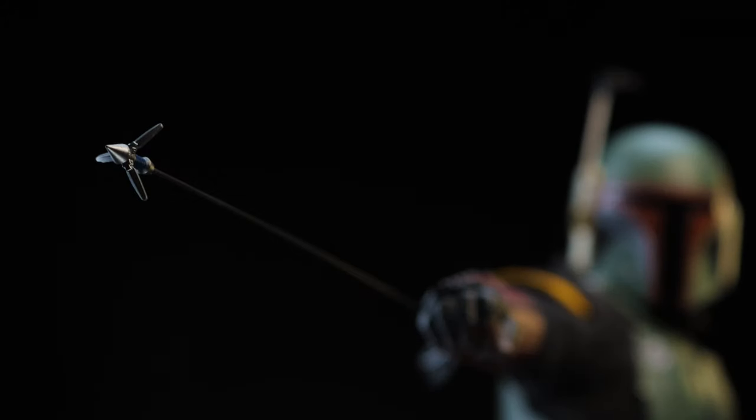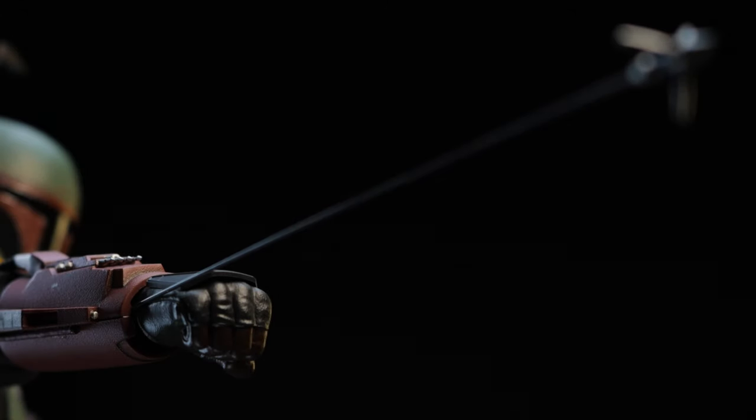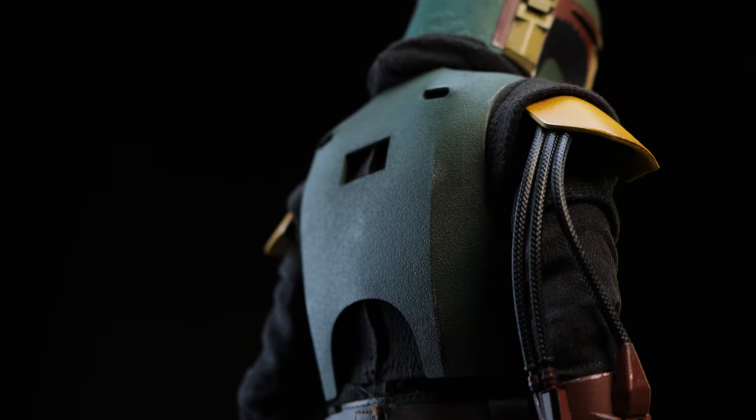Next we have the grappling hook — we've seen this before with Jango in terms of its functionality. However, we can't actually slide the wire into the gauntlet; it slides into the forearm instead.